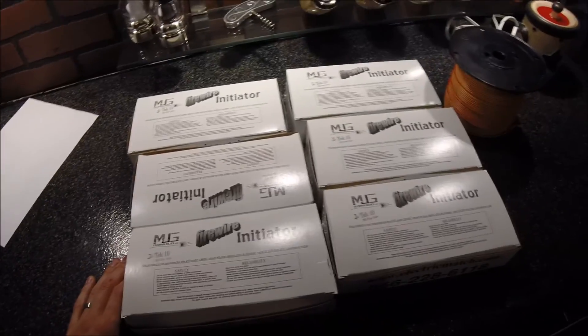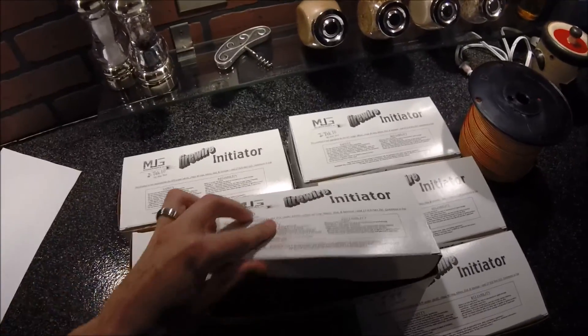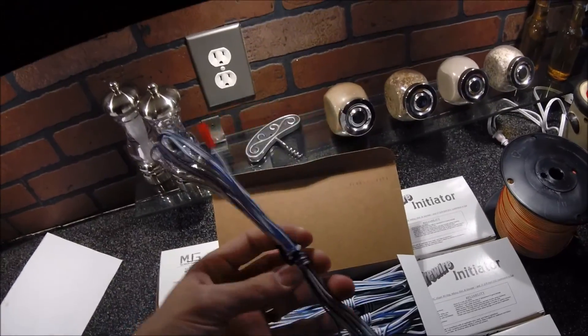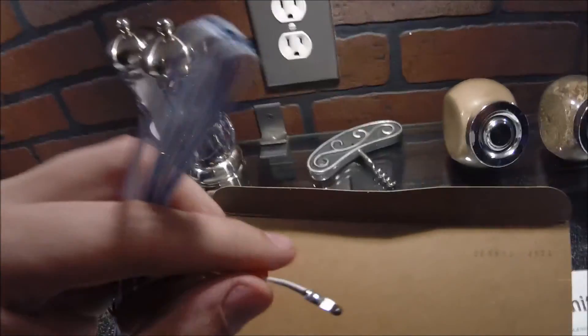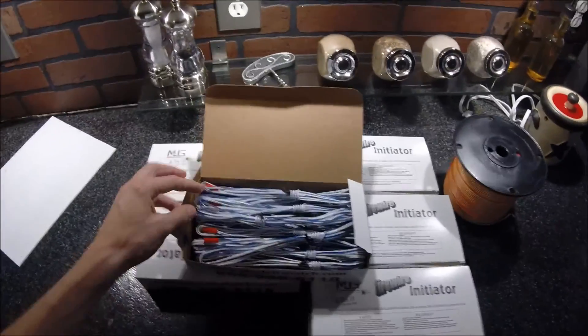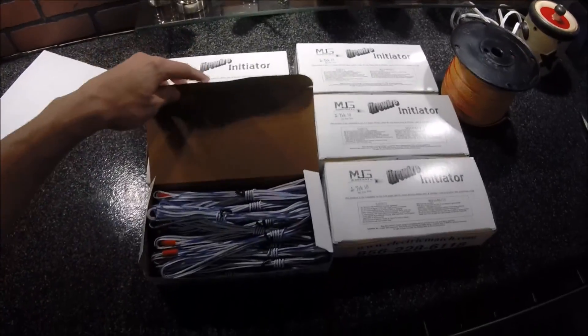I'm going to do some preliminary testing. Let me open up the box so you can take a look. As I said, I got six boxes, thirty per box. I bought the ten-foot versions. Everything looks good — the match head looks pretty good. I know there were some earlier problems with these when I was watching some earlier videos, but it appears that Jeff and his team have kind of perfected these.